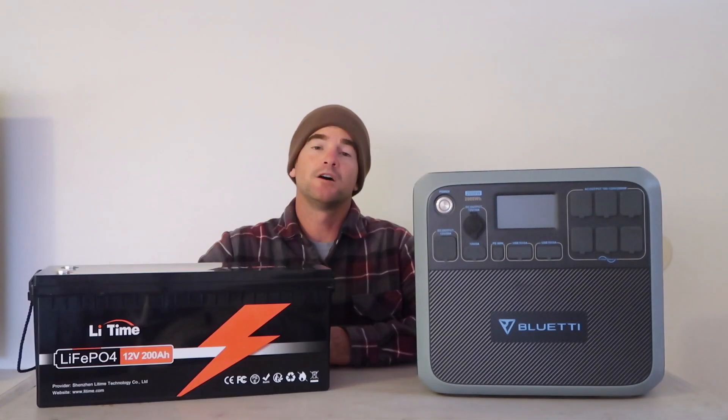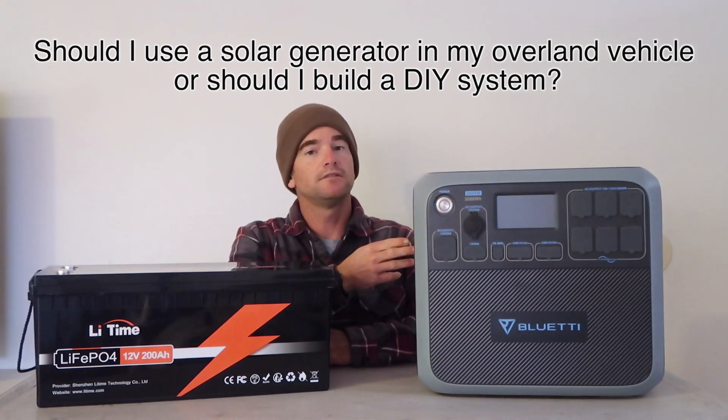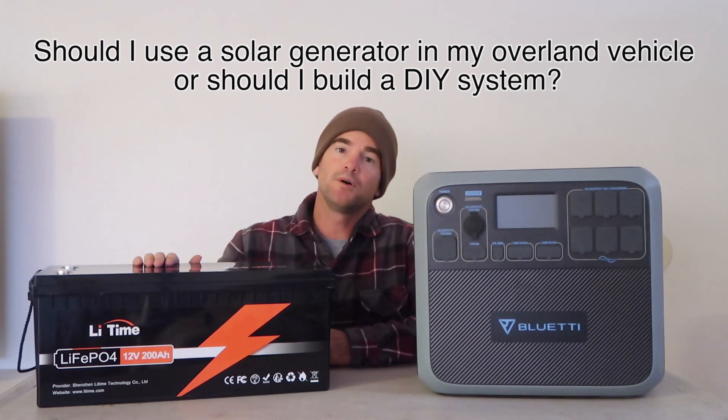I also got a chance recently to try out a solar generator. I made a video all about this Bluetti unit — you can check that out if you want the details. And since making that video, we also took it to Mexico with us for a month and got more of a feel for it. Now back to the question: should I use a solar generator in my overland vehicle, or should I build my own DIY system?